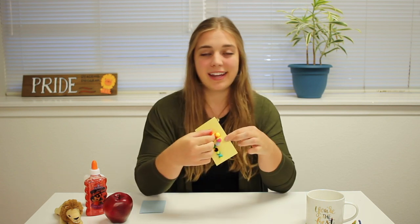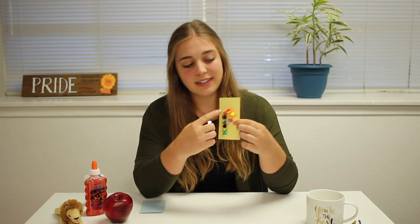This Orton-Gillingham activity can be used with any concept that your student is working on. Students will be able to remember and recognize their letters better by physically feeling the letter instead of just visually seeing it.